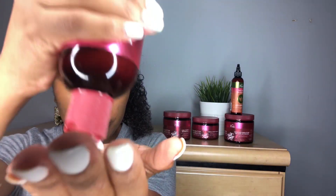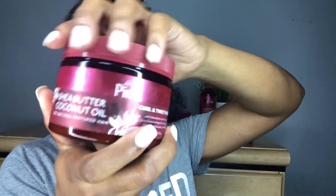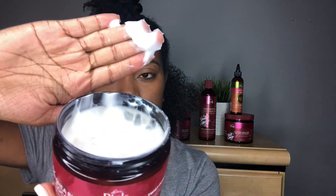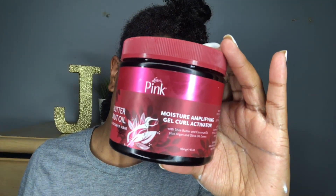Then I'm going to use the Shea Butter Coconut Oil Moisture Hair Milk and apply it on each section of my hair and use my detangling brush. After that I'm going to use the Curl and Twist Pudding to give my hair some moisture and then the Moisture Gel Curl Activator.